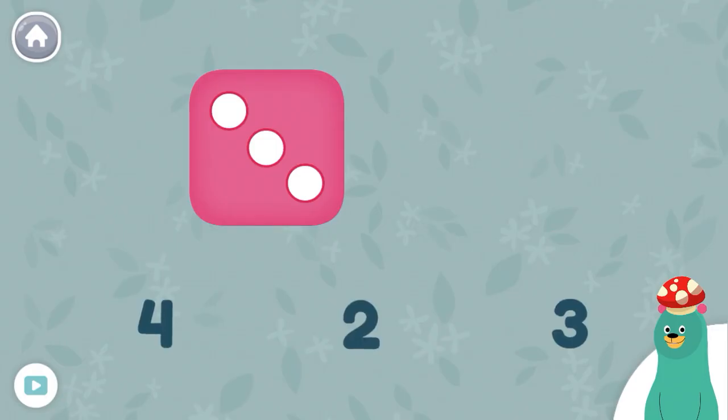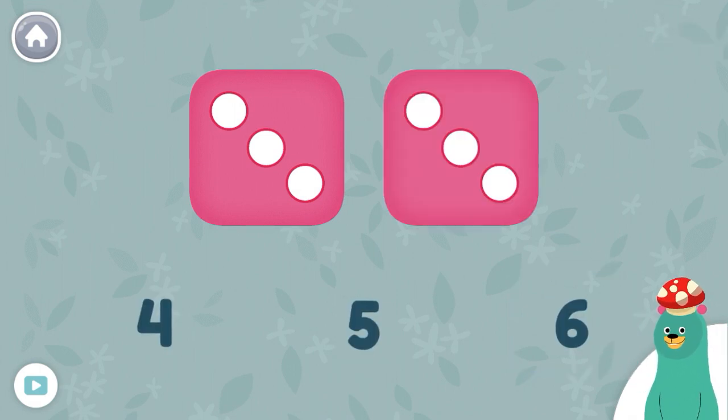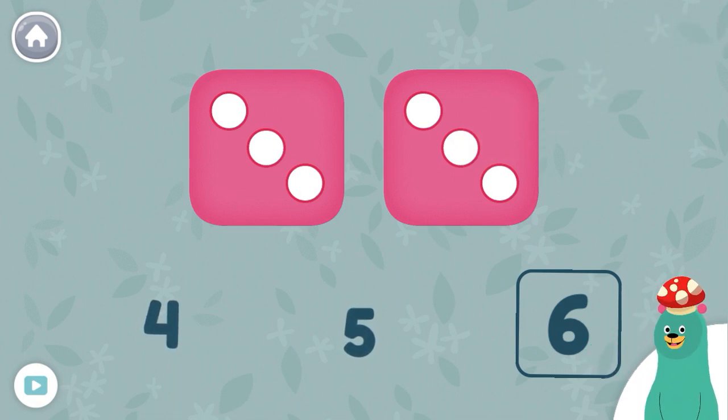How many dots are on the dice? Three. Great! You counted three dots. How many dots are on both dice all together? Six. You're doing it! There are six dots on both dice all together.